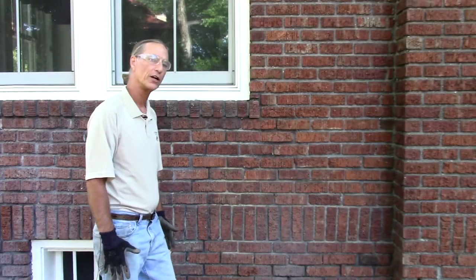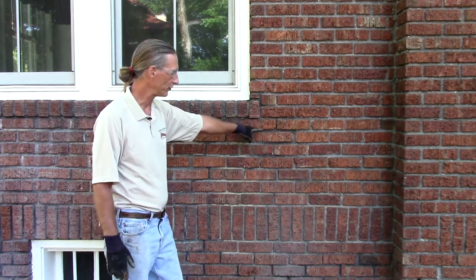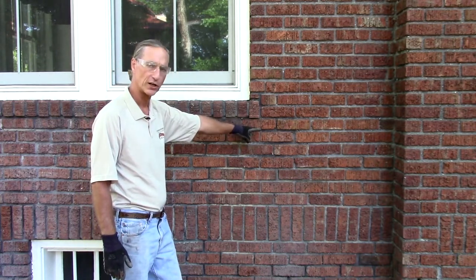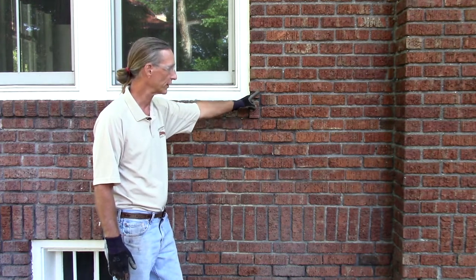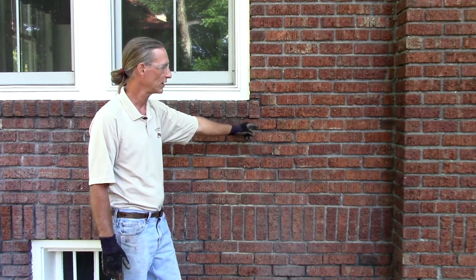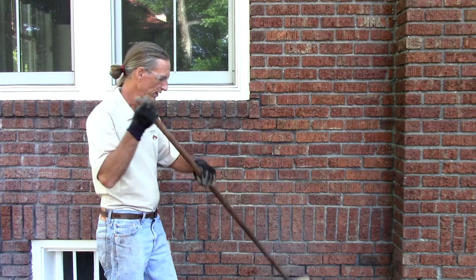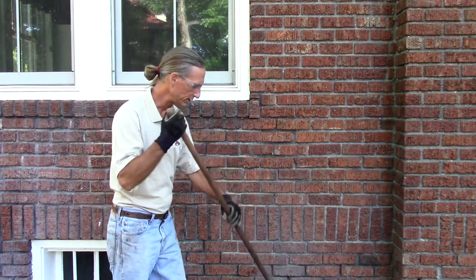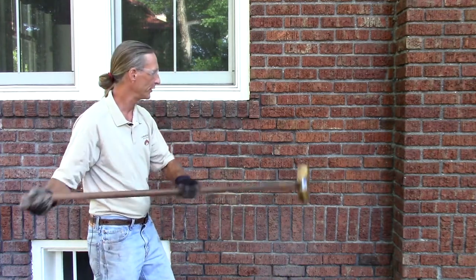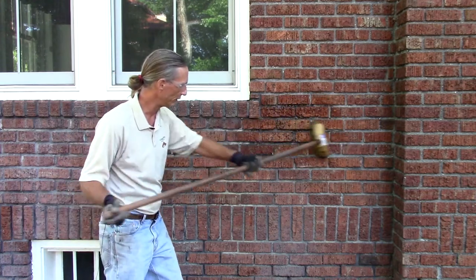Here we are 24 hours later after our repointing. At this point you can see our new mortar is slightly darker than the original historic, and this is due to an ongoing curing process — it will lighten. I'm going to demonstrate the cleaning. This is a mild cleaner that will simply remove the cementitious film of the area that we've repointed.